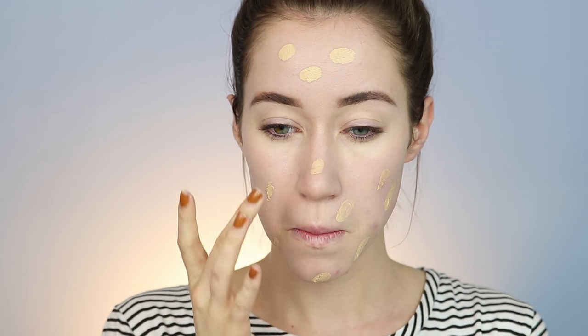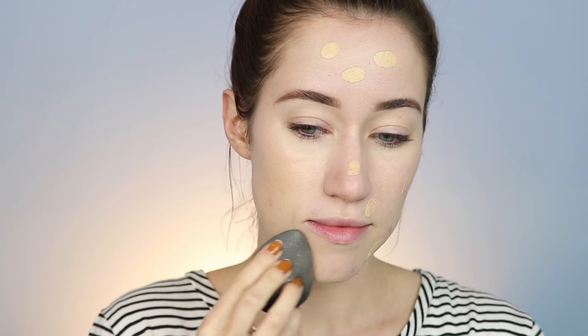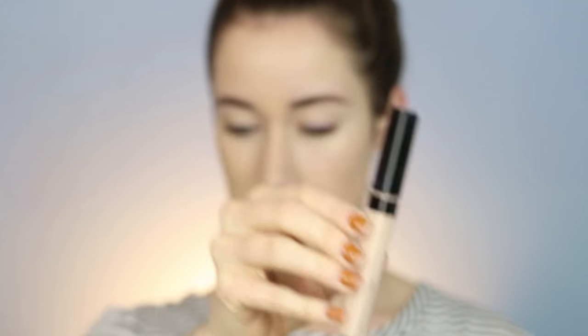Moving on to foundation, I went in with the Milani Two-in-One Foundation and Concealer in the lightest shade, which I think is vanilla — I'll link it below. This was also my first time using this foundation; I've heard so many good things but never had a chance to try it myself. I really loved how it wore — it was buildable but not cakey looking at all. I really loved the finish overall and I'm going to keep using it.